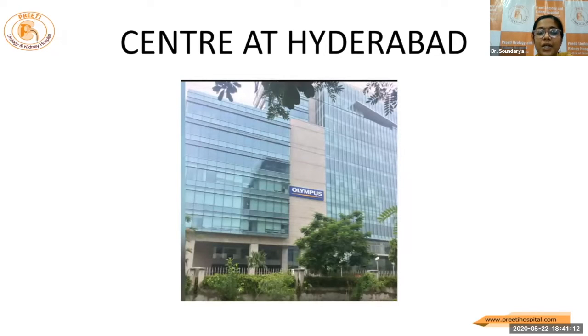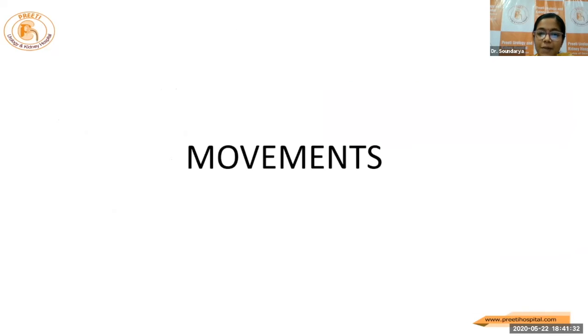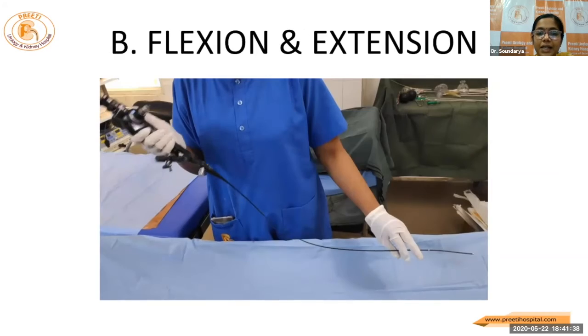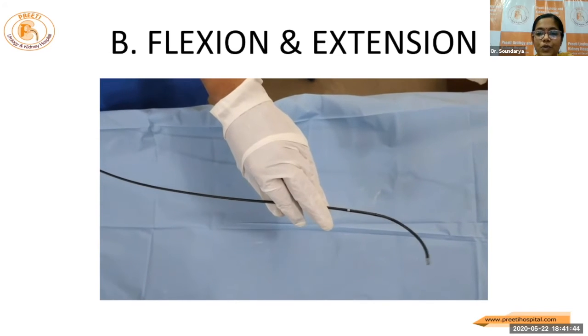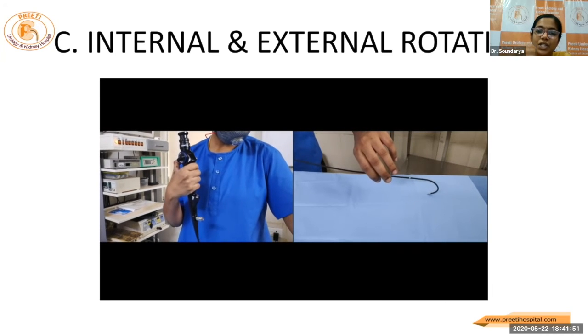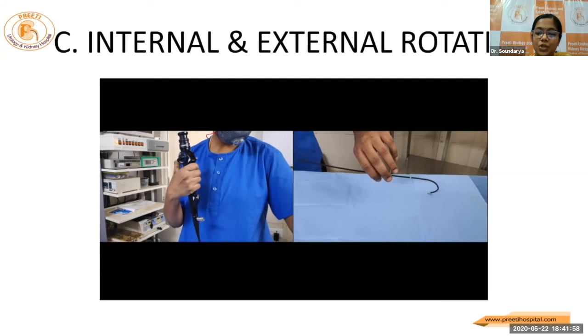This is the repair center at Hyderabad. They also have major centers at Delhi, Kolkata, Mumbai, and Chennai. I'll be briefing a few points about the normal movements of the scope and how to avoid the damages. This is the neutral position in which the flexible scope is held. The movements are: first, forward and backward movement; next, flexion and extension of the deflection lever, which gives us a deflection angle of 270 degrees up and down; and next, internal and external rotation, wherein deflection and extension of the wrist helps you to achieve internal and external rotation as you go from the lower calyx to the upper calyx.